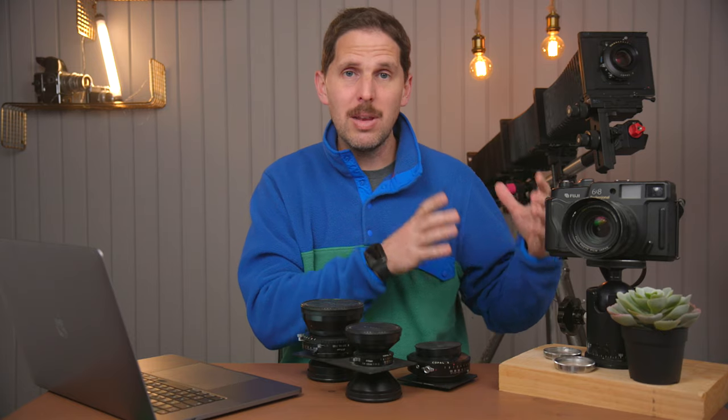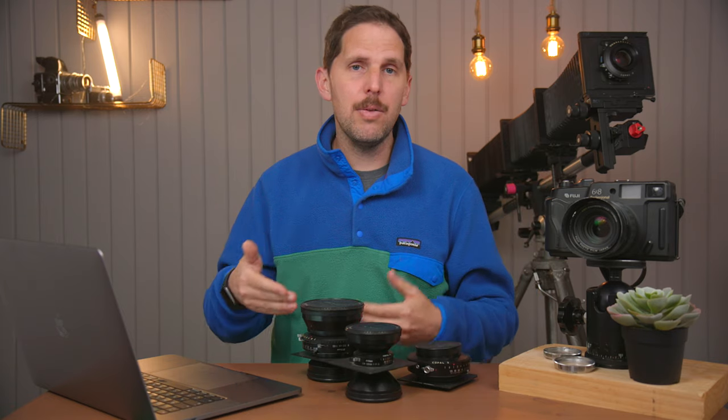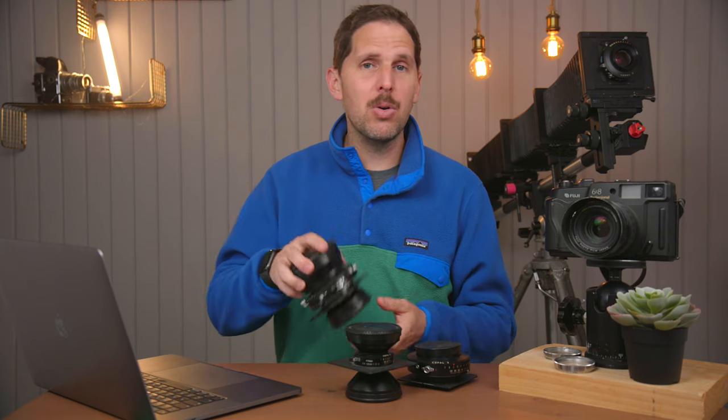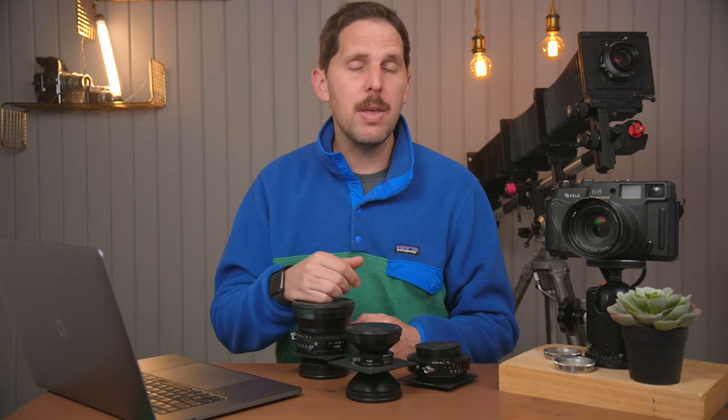Usually the cost of the DB lens board with a lens plus a shutter on its own is going to be higher than buying both together. A Copal 3 shutter on its own used to be around $1,000 — now they're not really around and they usually cost more. One trick: you can buy a cheap lens with a Copal 3 shutter and use that shutter for a nicer lens you bought on a DB board. I've done that with a 240mm Rodenstock lens I bought for around $120 on a Copal 3, kept as a spare for a 355 G-Claron that didn't come with a shutter.